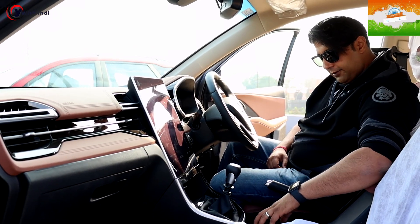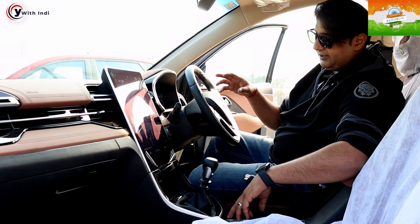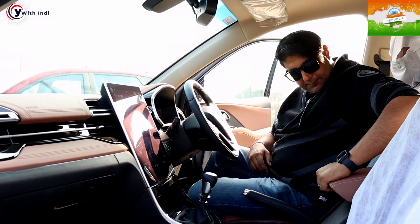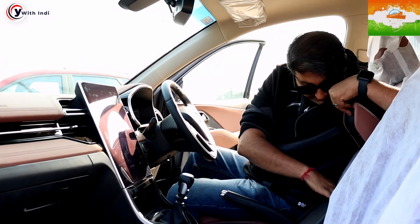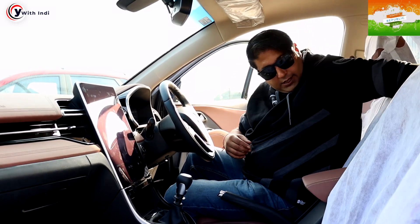You also get the option to turn the rear parking sensors on and off here. Of course, the 360-degree camera is also available. Cup holders are here, there's a handbrake, and you get an armrest. Inside the armrest is the cigarette lighter and charger port.